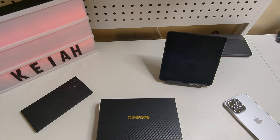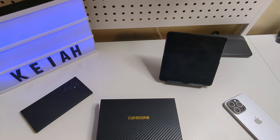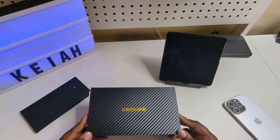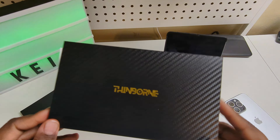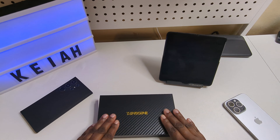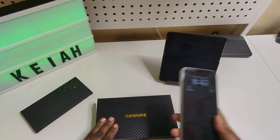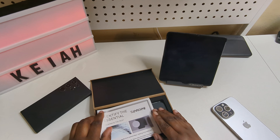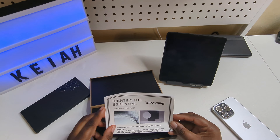What's up, it's Kia Technical back again with another video. Today, the kind people over at Thinborne sent me out a Thinborne case for my iPhone 15 Pro Max. We're just gonna unbox this and throw it on the device.